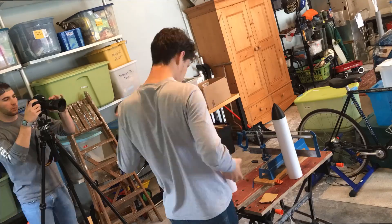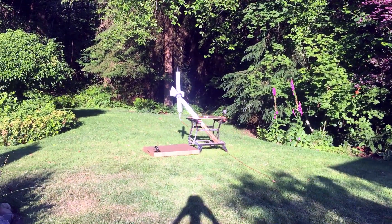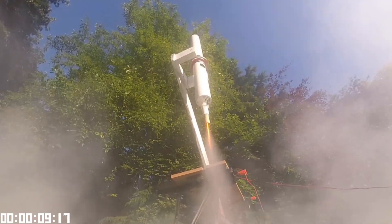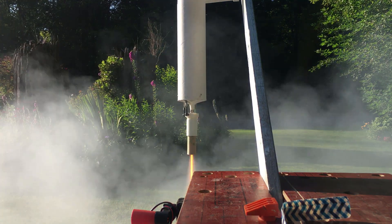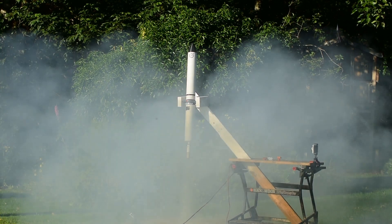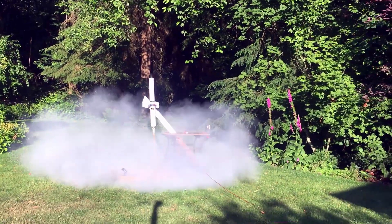With all that said, here is our first static fire test of this round. Let's go!